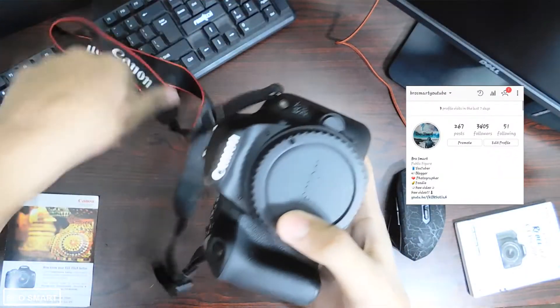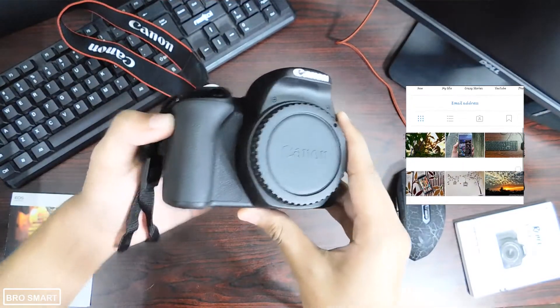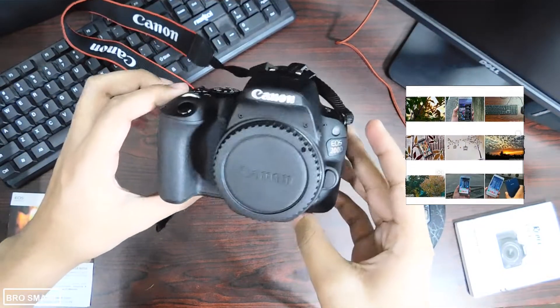You won't get the HDMI cable or the cable to transfer files from the camera to the computer — you won't get those, and I am a little disappointed about that.